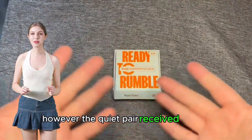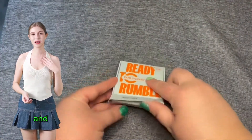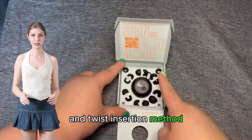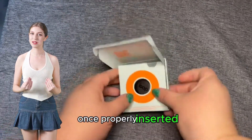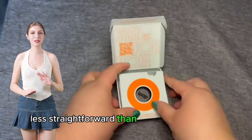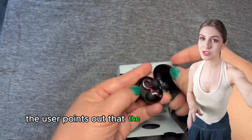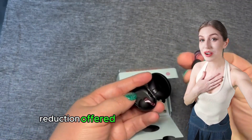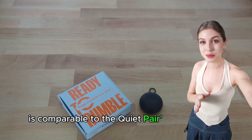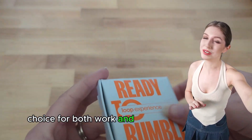However, the Quiet pair received a more lukewarm reception, primarily due to the silicone material and the challenges it presents with the push and twist insertion method. Despite their effectiveness once properly inserted, the user found the application process less straightforward than the Experience Plus. Interestingly, the user points out that the additional 5 dB reduction offered by the Experience Plus with the insert is comparable to the Quiet pair's performance, making the former a more versatile choice for both work and leisure environments.